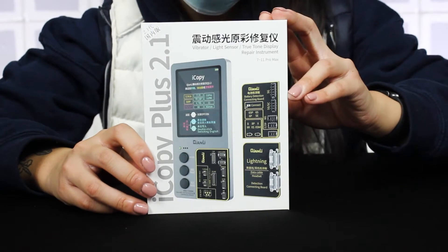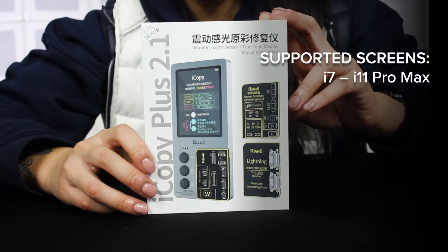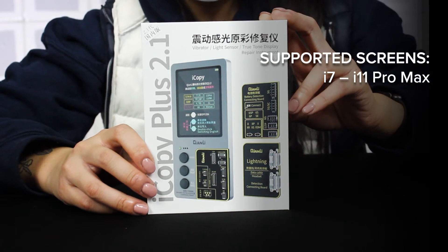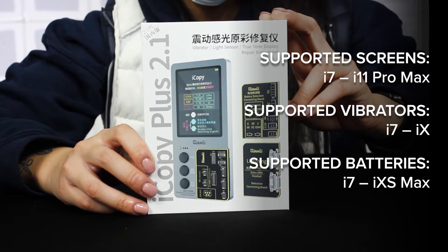The iCopy supports a wide range of models. For screens it supports the iPhone 7 through 11 Pro Max, for vibration motors it supports iPhone 7 through the 10, and for batteries it supports iPhone 5 through 10 Max.